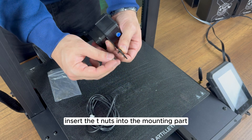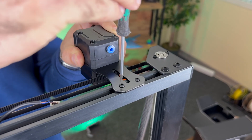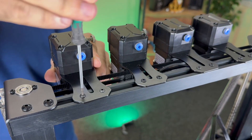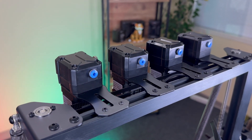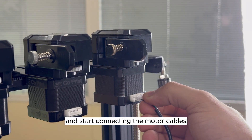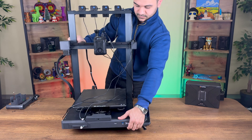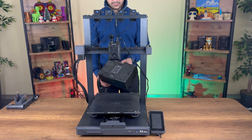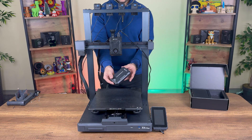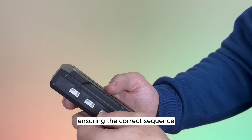Insert the T-nuts into the mounting part to secure it to the Sigma profile. Once in place, mount the extruders onto the printer and start connecting the motor cables. Unbox the KCM and connect the motor cables, ensuring the correct sequence.